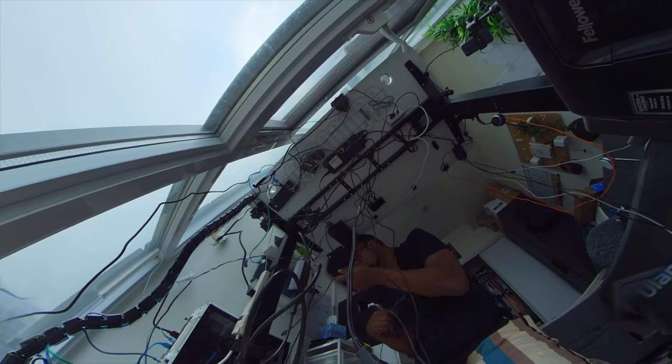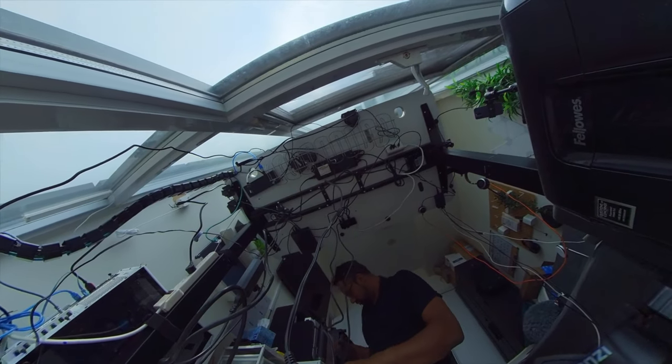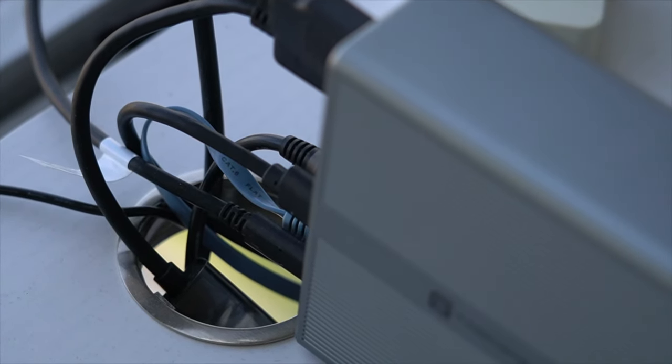The previous setup had wires all over the place and it was really hard to trace where everything was going, but with this new setup I'm going to keep everything organized. Setting up was simple and only took a bit longer as I spent most of the time on cable organization.